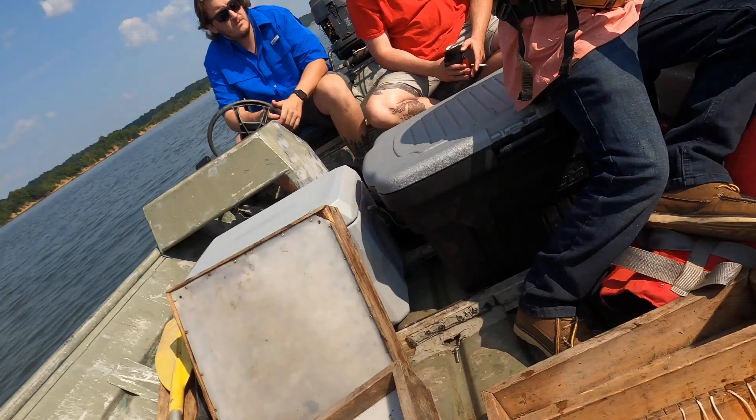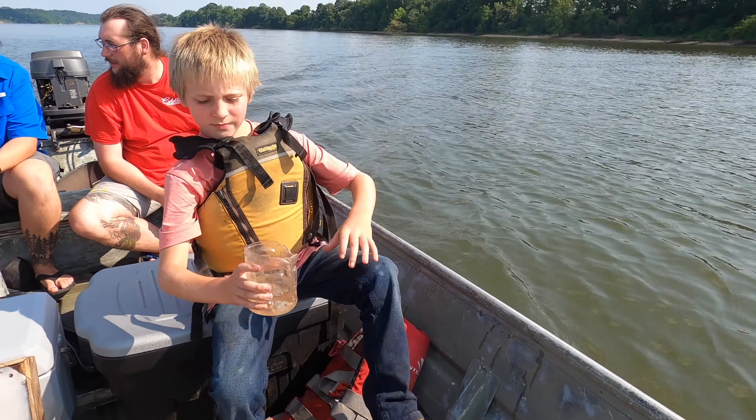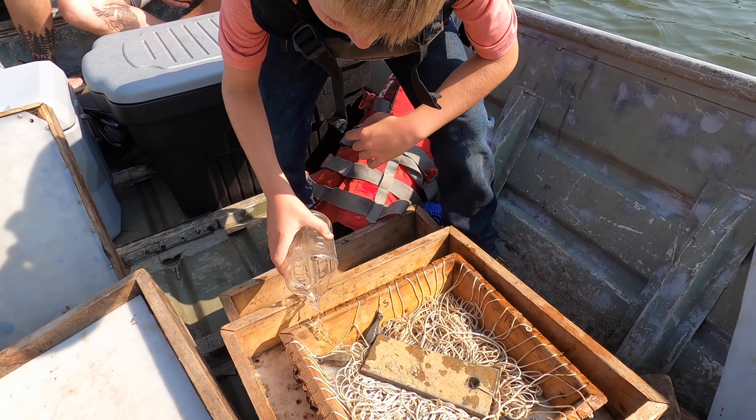For people back home, when trotlining you have to wet all the line — all the hinges, everything — so it doesn't stick together, because you brought it in wet. This is part of that process. He's letting all the line get nice and ready to rock and roll.